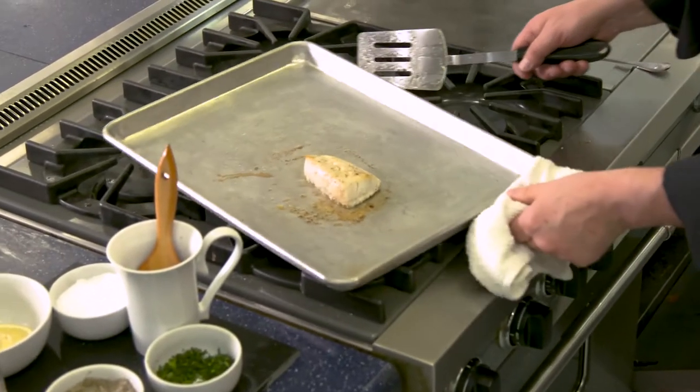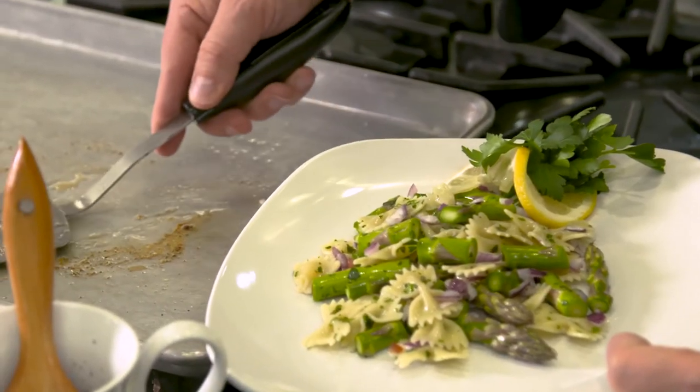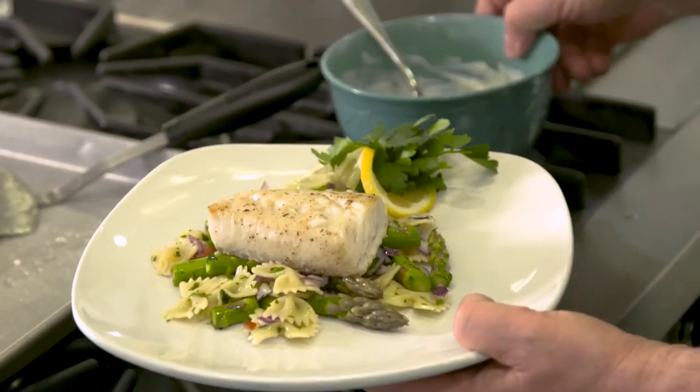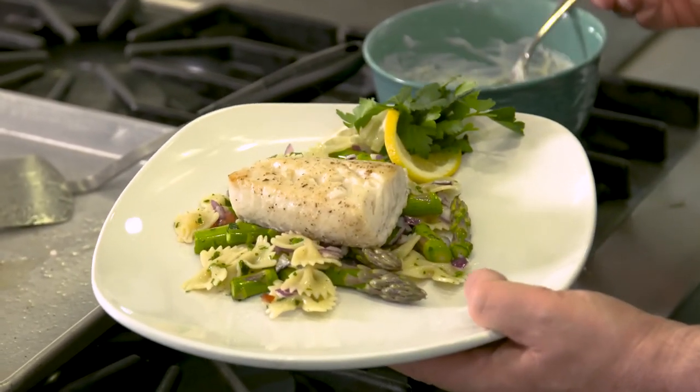To season, simply sprinkle with juice from a lemon or other citrus fruit, or use your favorite sauce. For this demo, we'll prepare a quick dill sauce that adds some brightness and tang to this dish.